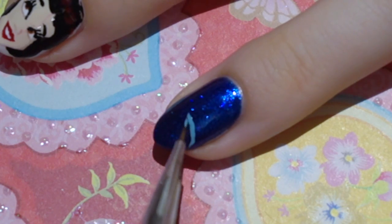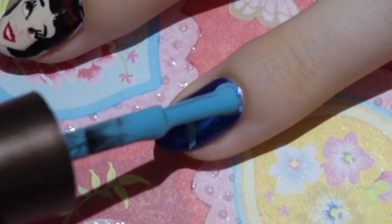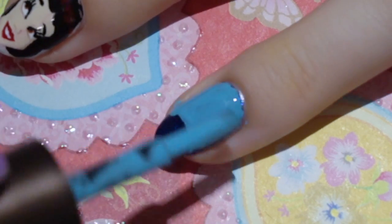For this nail, I'm doing a dress inspired pattern. You could also, of course, start with a light blue nail and then paint in the tip. I just like to do it the hard way.